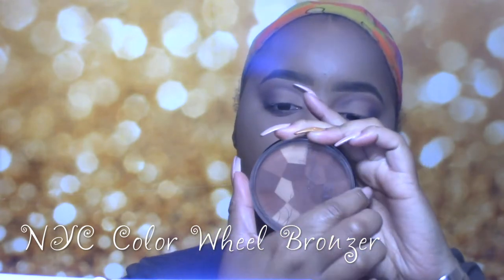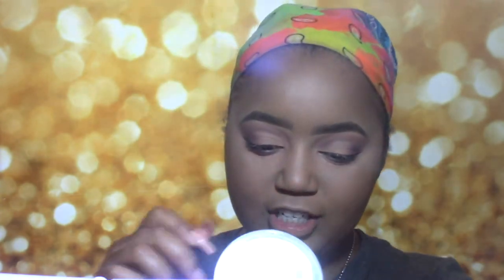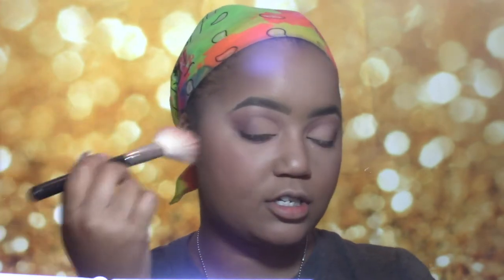For bronzer, I'm going to take the NYC Color Wheel in All Over Bronze Glow. And then to contour, you already know what I'm about to use — my ELF Contour Kit. I'm going to take the two bottom shades and contour super easily. For blush, I'm going to take the Milani Powder Blush in the shade Tea Rose. This is literally my favorite blush in the world — it's just so freaking flattering. I even bring it really high up just because it adds so much color to my face.